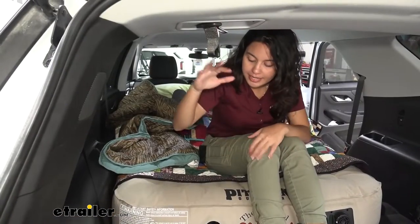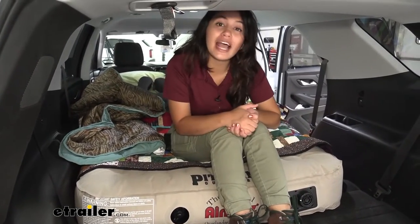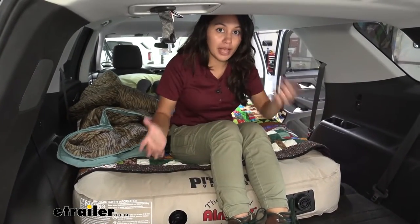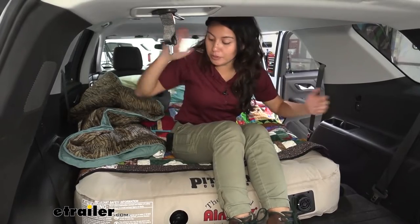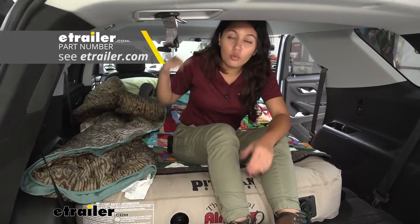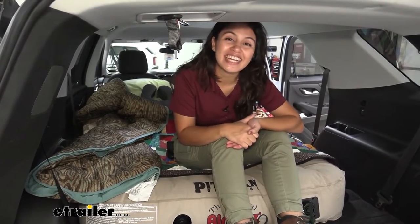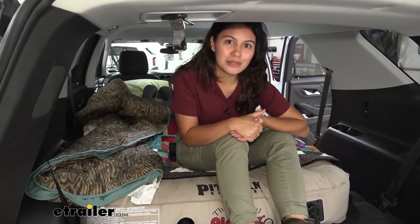What you get with this mattress is the mattress itself, the battery, the charger for the battery, the patch kit, and the storage bag. What you do not get — though you can see them here — is my quilt, our Bestie Blanket from Kelty, and pillows from other brands. You can definitely find some of those right here at eTrailer if you want to add them to your mattress.